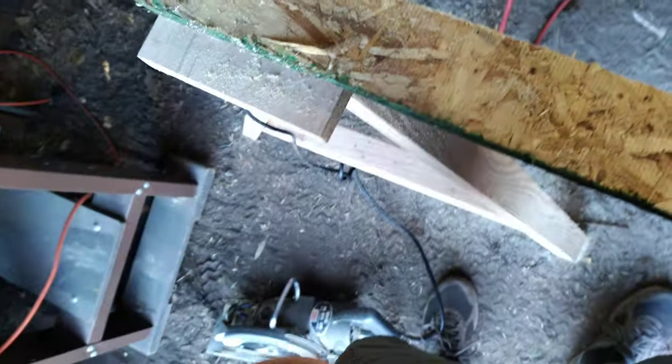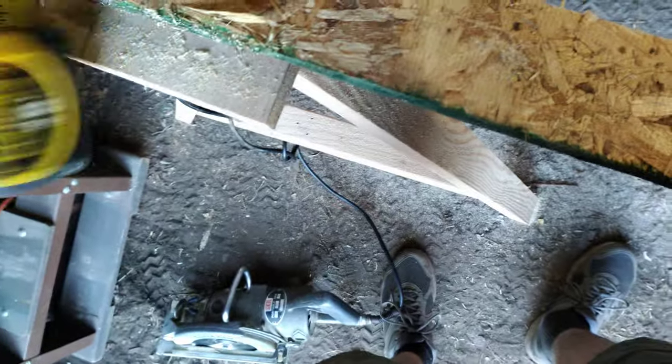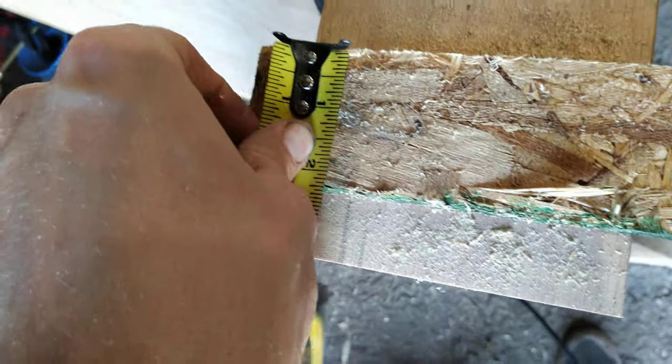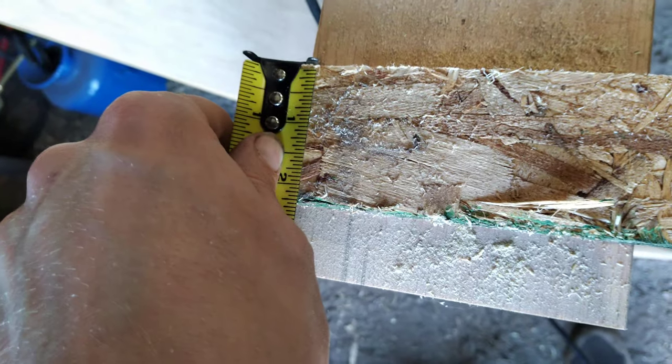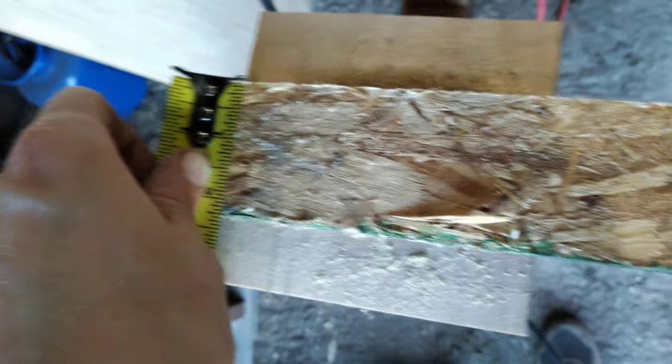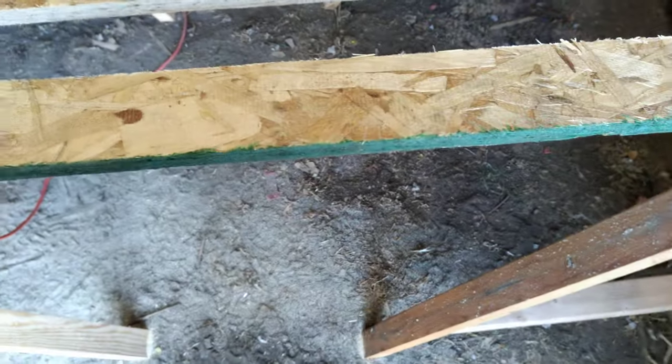We've got our nice cut piece here. I've already measured it — we've got just about two and a quarter inches. I'll measure that more precisely off camera, but I've got two and a quarter on both ends, which is perfect. We've got a nice consistent straight cut all the way down — that's exactly what you want.